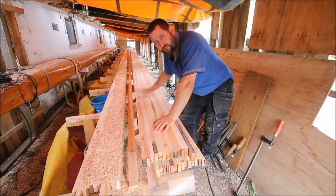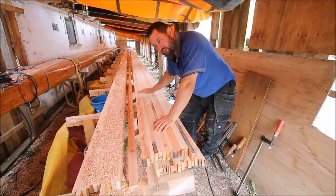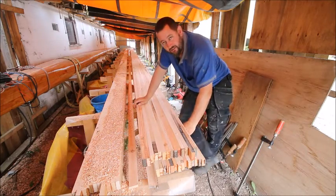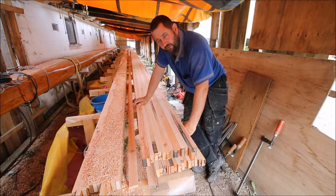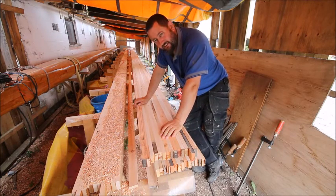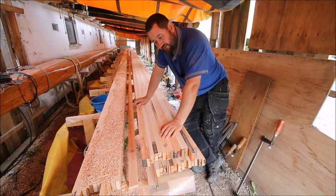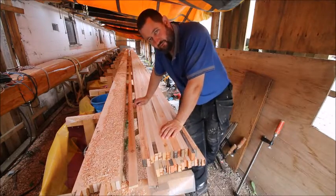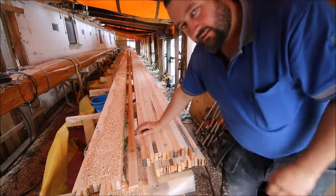What happens now is that I have to relocate this plank. It has to be put over here so that I can start preparing the gluing. All the planks have been planed and cut into shape, so I can start building the box of the mast, so to say. Okay, so now I get started.